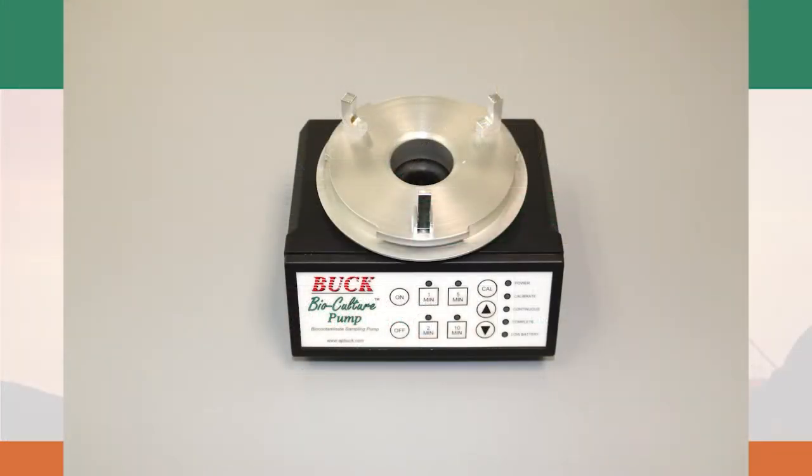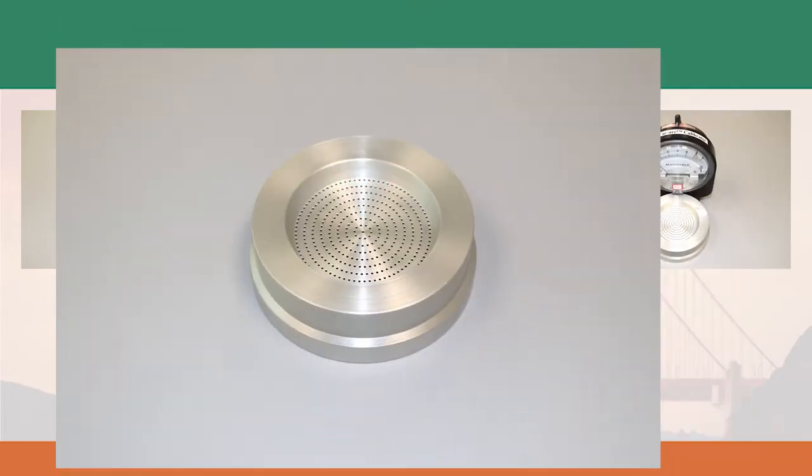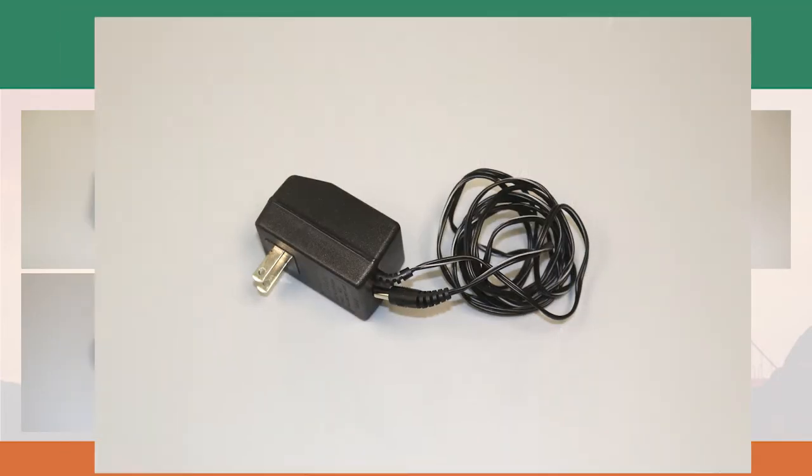The sampling kit includes a pump, a calibration head with a meter, a sampling head, a user manual, and an electric charger.